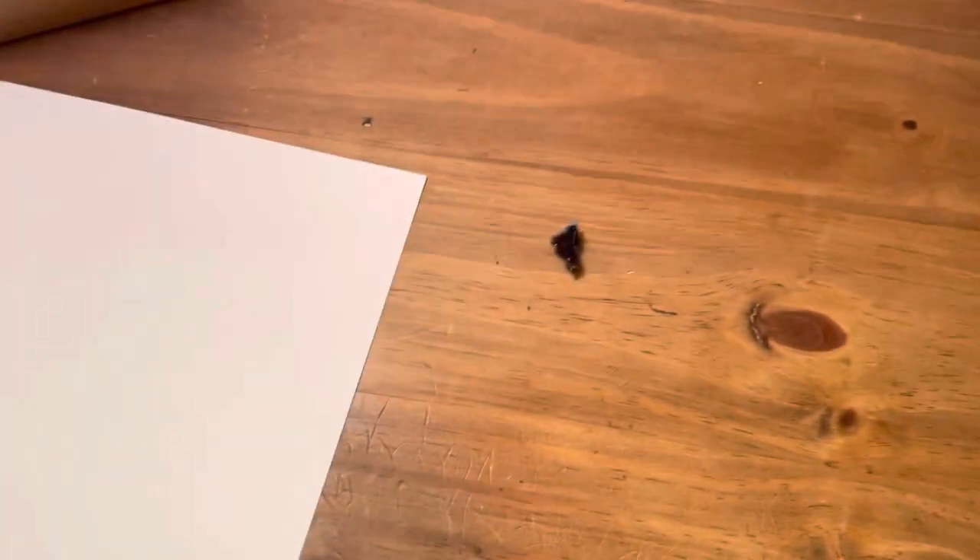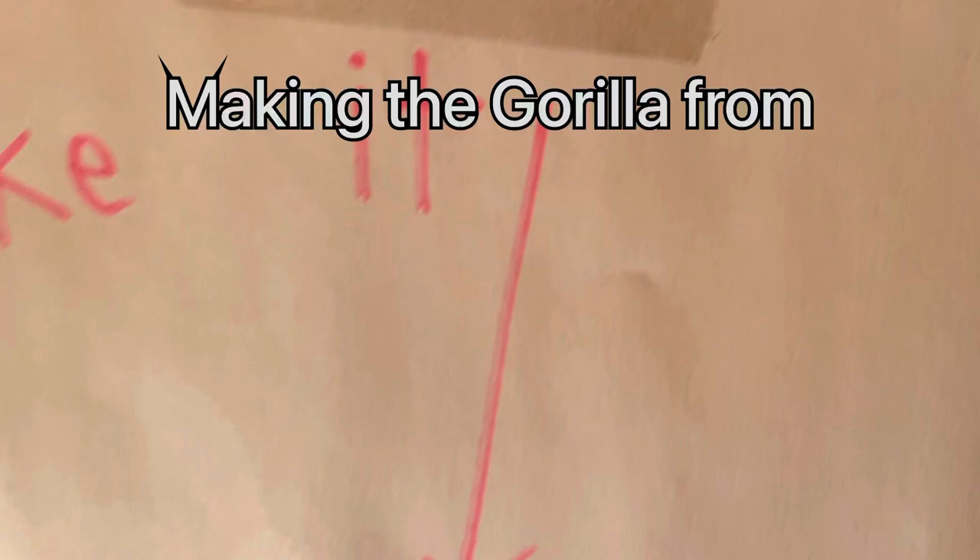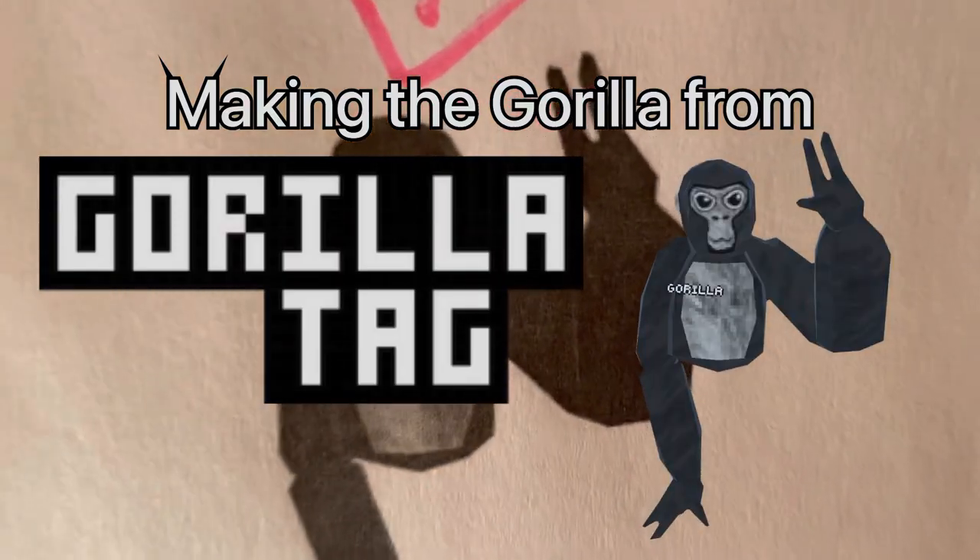Oh man, it's pretty boring here. I really wish I had something to do — my VR is getting pretty boring. Wait, what is that? Yo, what's up guys, Bob the Cheesy here with my first craft video, can you believe it? Today I'm gonna be teaching you how to make the Gorilla Tag gorilla.